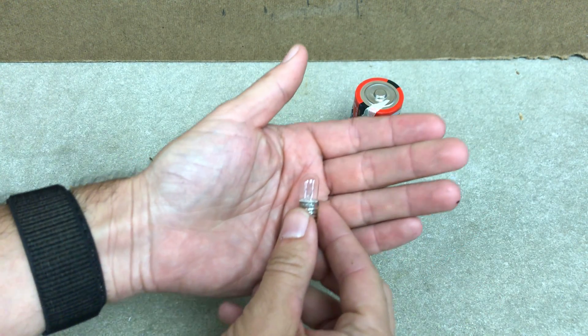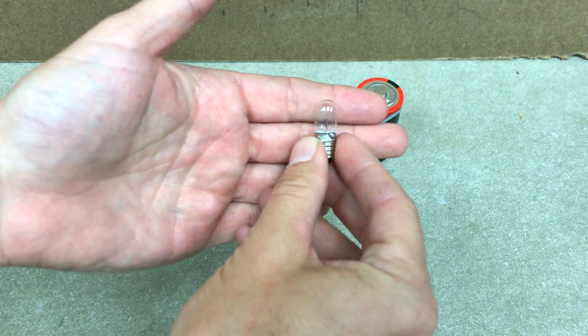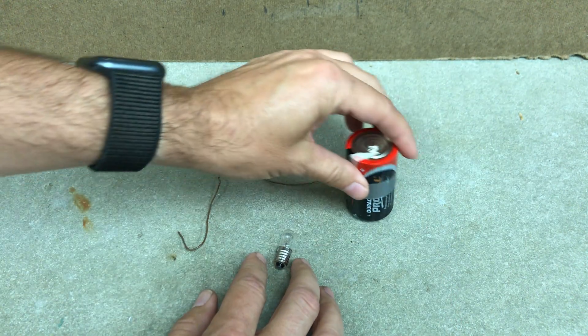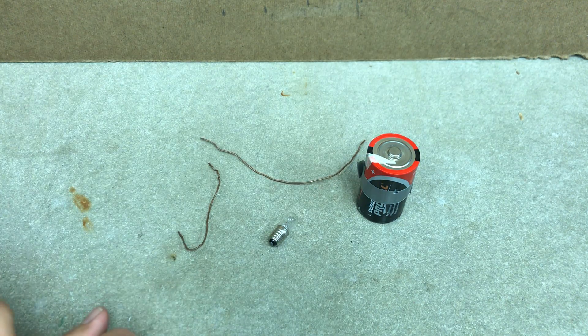Okay, every possible way that you can light a light bulb - let's do it. So I'm going to go over everything that you could see. A lot of times they give you a battery, a bulb, and some wires, and they say light that light bulb.